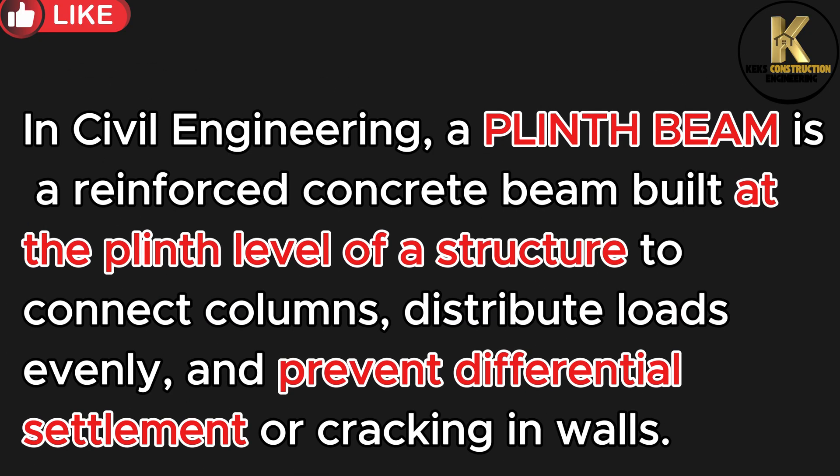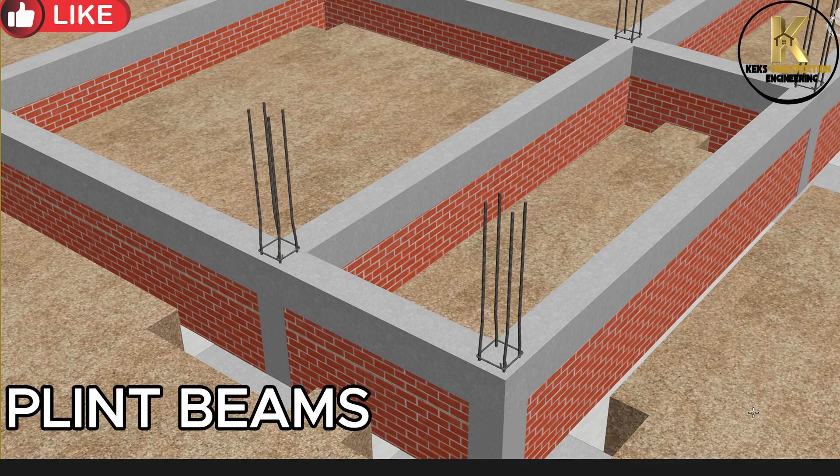In civil engineering, a plinth beam is a reinforced concrete beam built at the plinth level of a structure to connect columns, distribute loads evenly, and prevent differential settlement or cracking in walls. A typical construction of plinth beam.